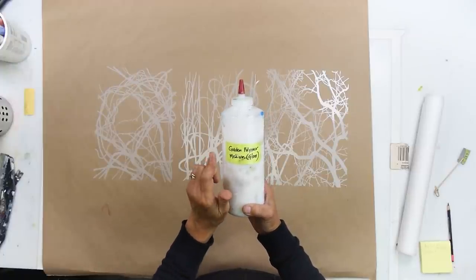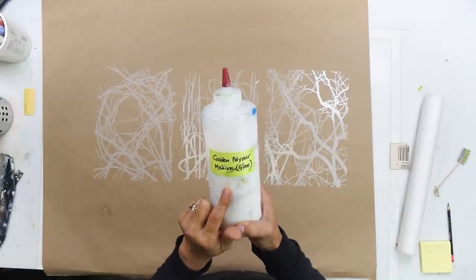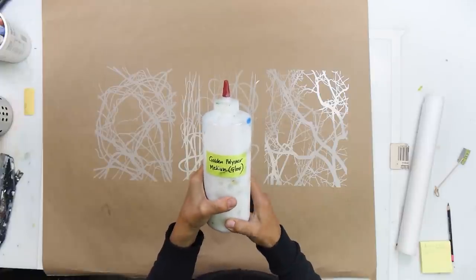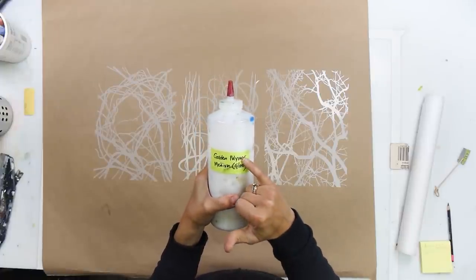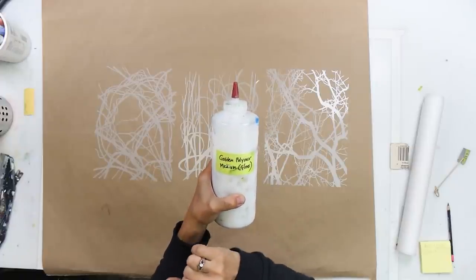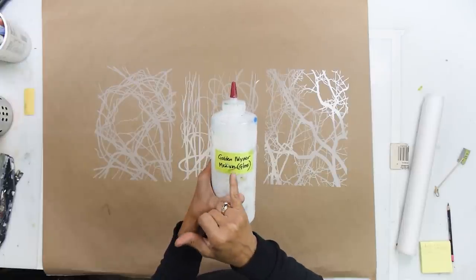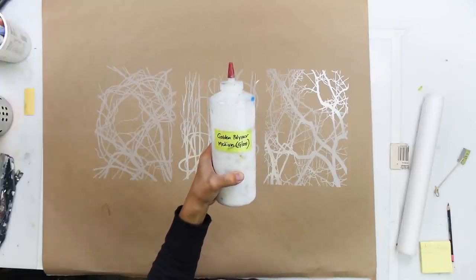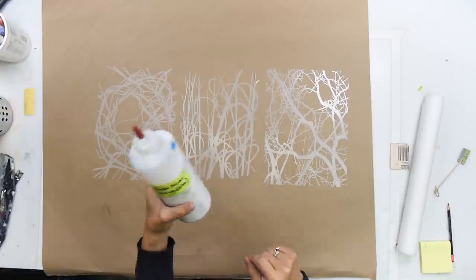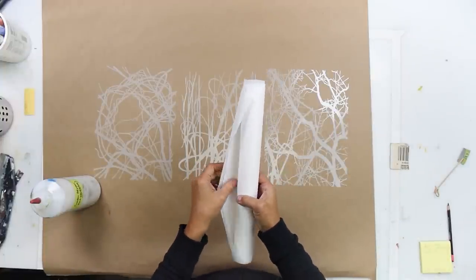This is Golden polymer medium gloss. It could be matte medium — matte or gloss, that doesn't matter. What does matter is that I'm using polymer medium. It happens to be made by Golden. I'm sure you can use other manufacturers if you like, but I really like Golden's products. That's one of the components to make your vinyl stencil transfer.